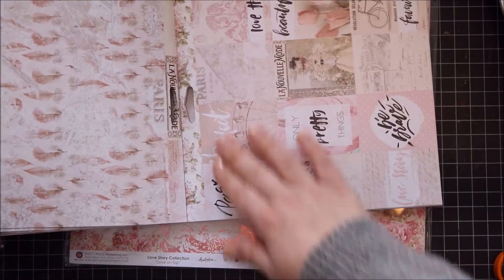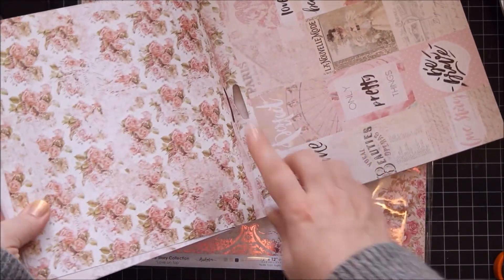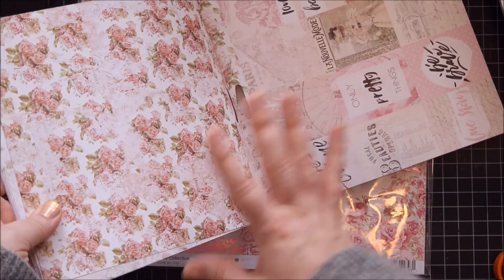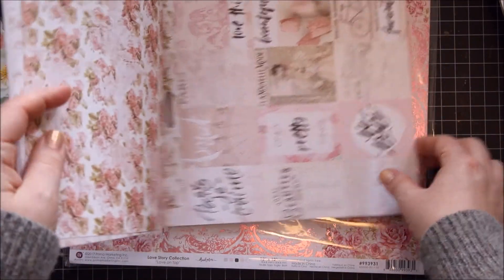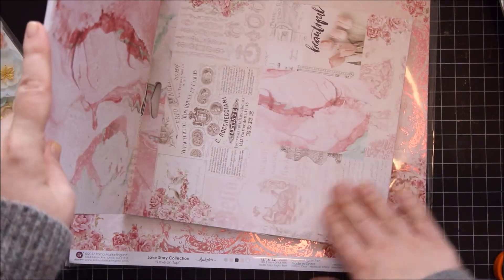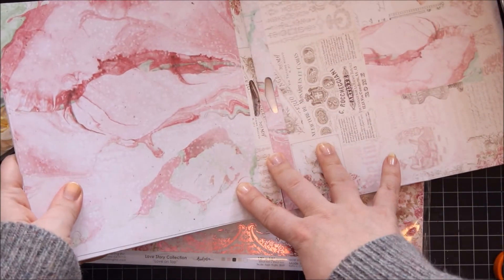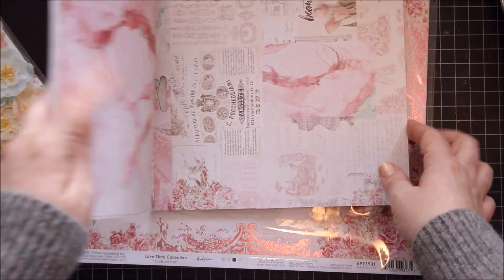And then this is the die cut page. Really lovely with a stunning background — I just adore this one. Then you have another collage page and this one is absolutely stunning. Love these colours. Beautiful.